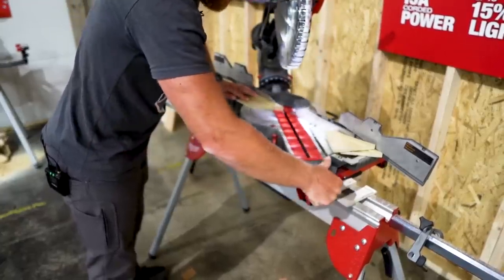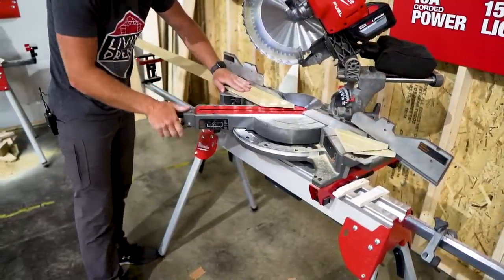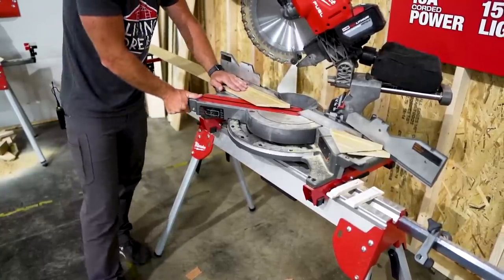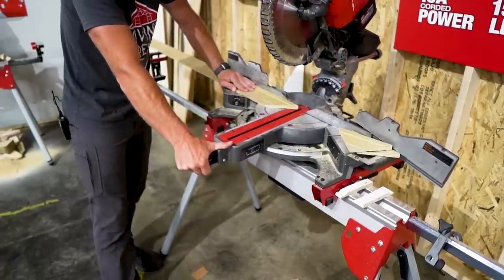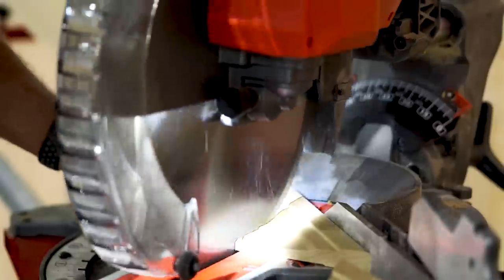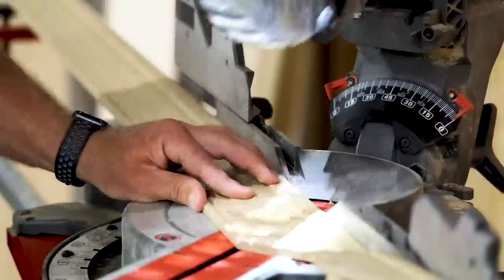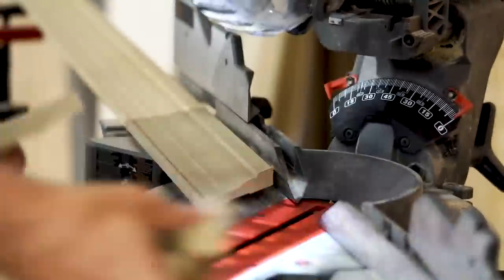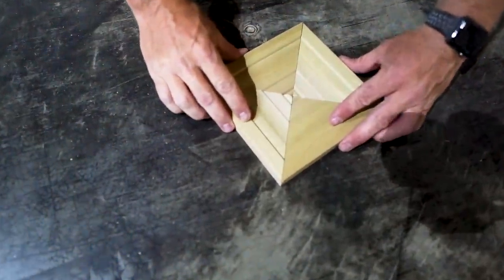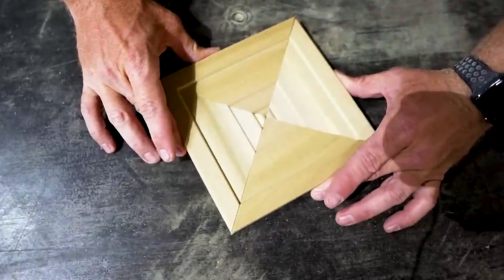It's got a shadow line on your cuts which makes it easy — I'm a big fan of shadow line over laser because it's always going to be accurate. For bevel range: 60 degrees right, 50 degrees left, and 48 degrees both ways on the bevel. I like to do the picture frame test right out of the box — nobody's played with it — and that is a pretty tight, good cut.